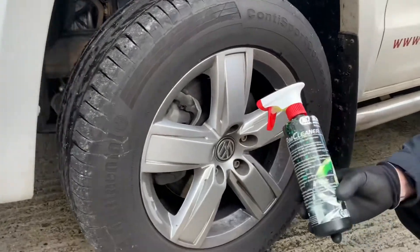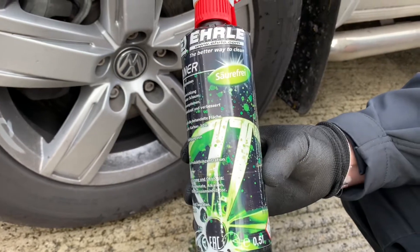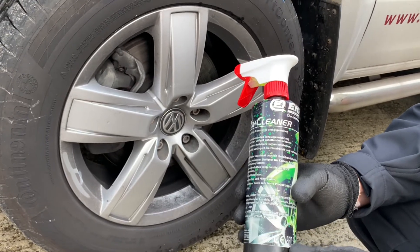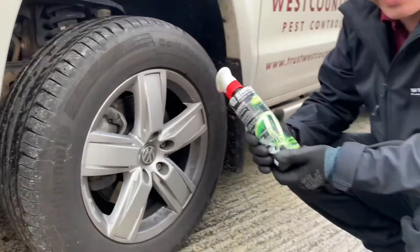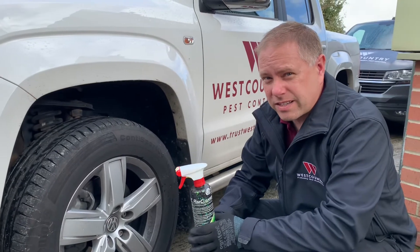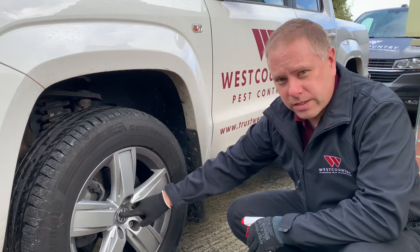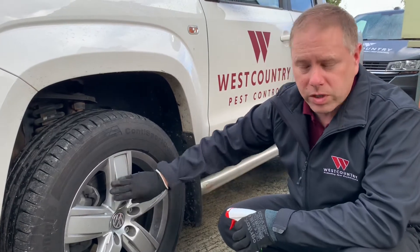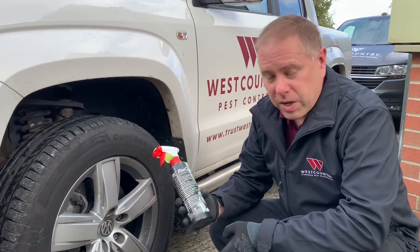So we'll spray some of this rim cleaner on, leave it to activate for a bit — here's the bottle — and then rinse it off with high pressure water using one of our Earl pressure washers to see how clean it becomes. This is a non-acidic cleaner. A lot of wheel cleaners out there are acidic, which can eventually ruin plastic parts, wheel centres, etc. — making them turn white. This does away with all that. There's no risk and it's biodegradable as well.